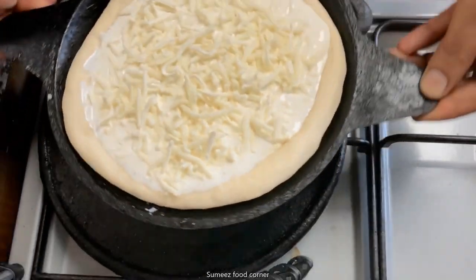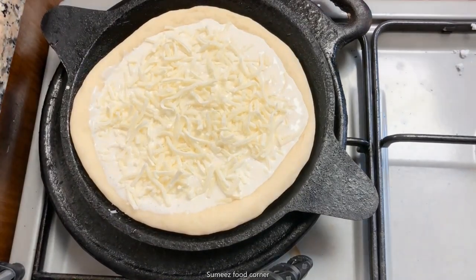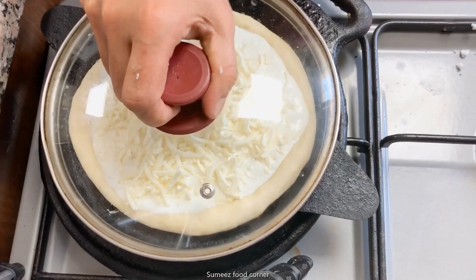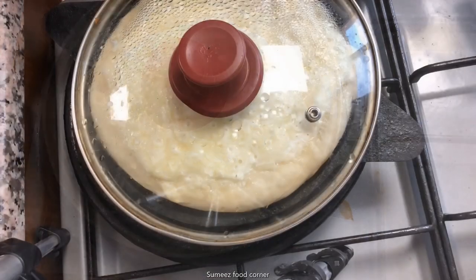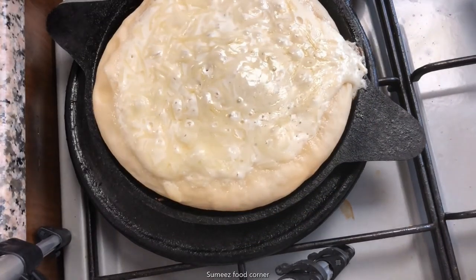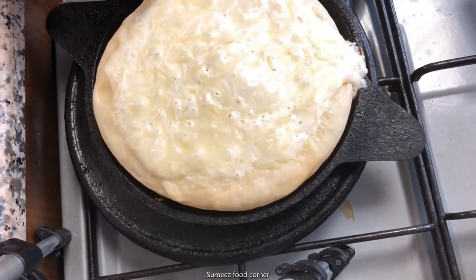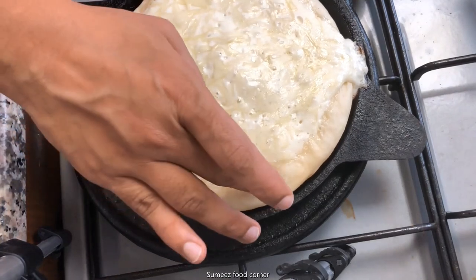Cover it and let it rest for about 25 minutes. We can then bake it. Add a topping and the pizza will be ready. Now I put it on a serving plate.